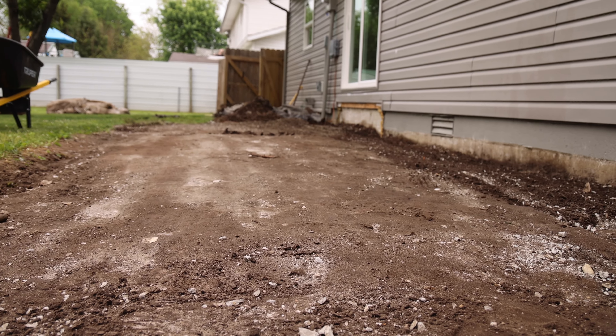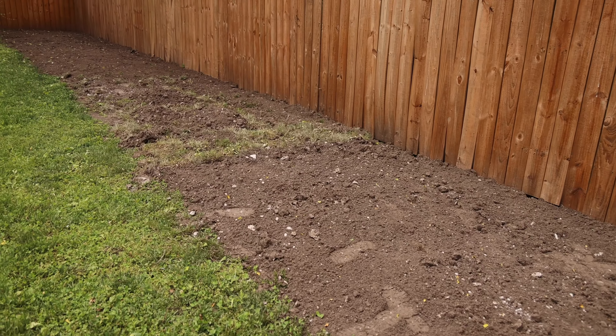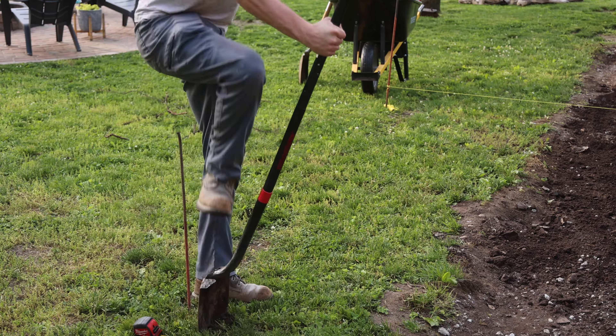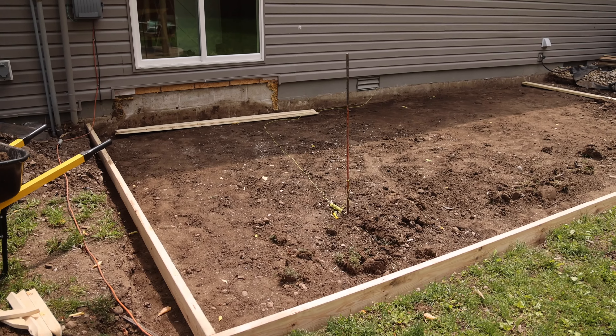After shoveling off all the small bits of concrete, it was time to dig away some dirt. I used the extra dirt to level off an area by our fence in the backyard. Next, I started marking the area for the new patio, which is going to be about two feet further out from the house than the old one.